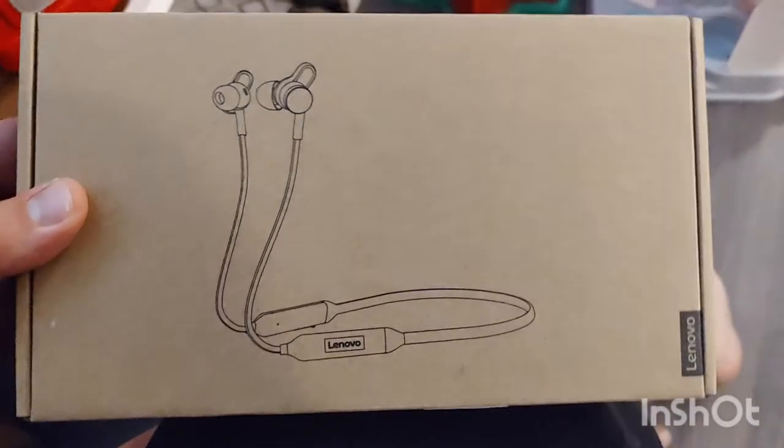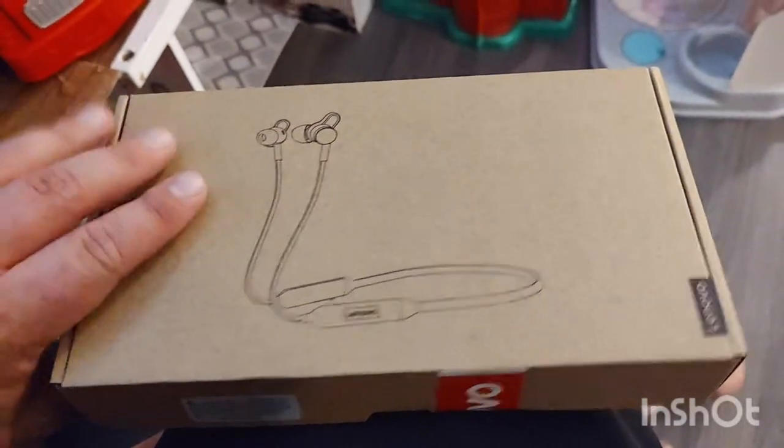How's it going everybody? This is Domingo with you today. Hope you're doing fantastic. Today we're going to be doing an unboxing of these Lenovo 500 Bluetooth in-ear headphones.